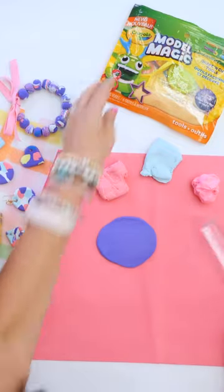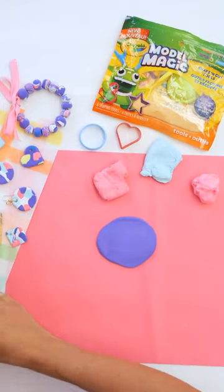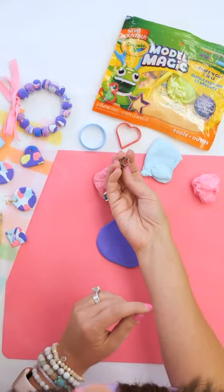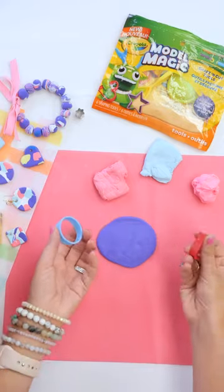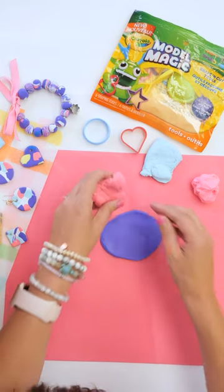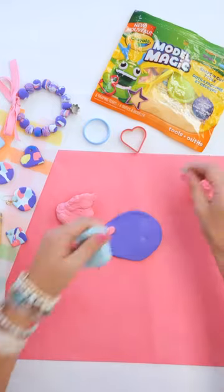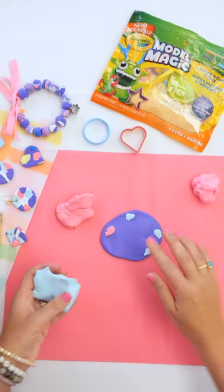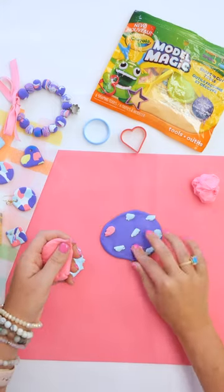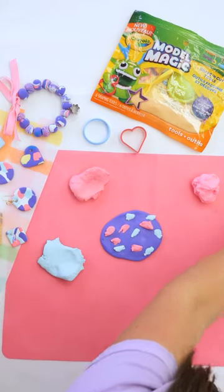You'll want to use some punches. Model Magic has these really cute little Model Magic tools, and you get things like a circle or a heart, so you can use those. Or if you have other little cookie-style cutters — again, only use them for crafting — you can use those as well. I've got this little flower one that we're going to use. So you want to make sure, especially if you're doing earrings, that you're going to be able to fit two of whatever you're doing on your surface. Now, I'm going to put little just dabs — pull off little pieces of different colors — and I'm going to add some neon green too. Why not throw in some more colors? We'll make it crazy colored.